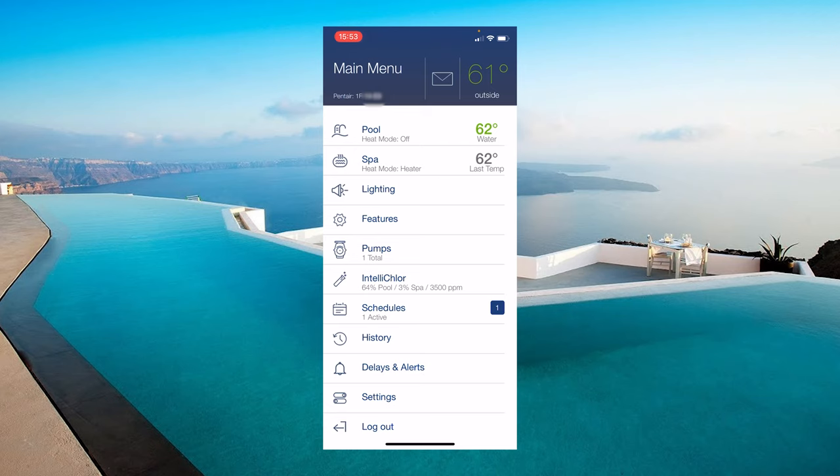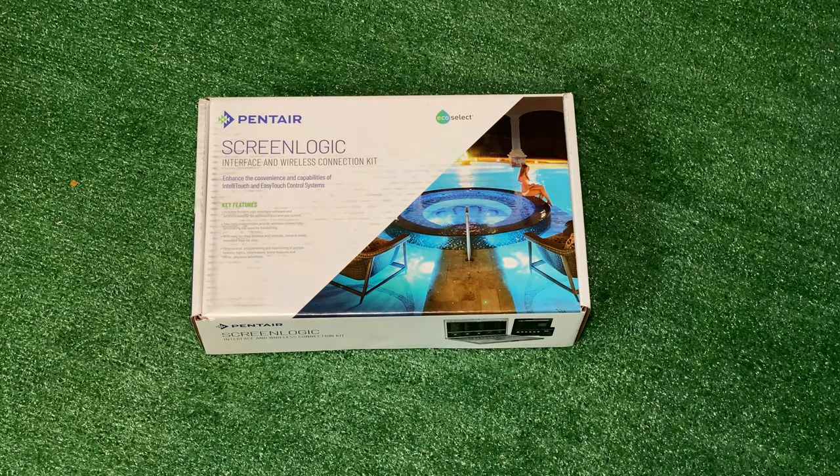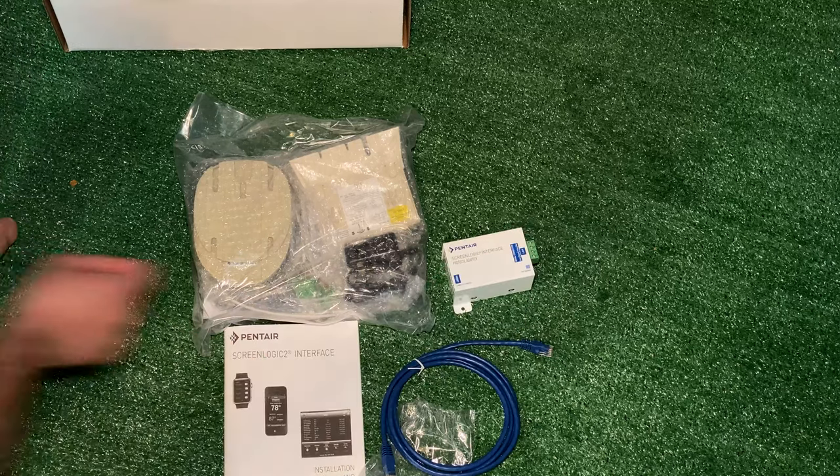Hi there. You probably came across this video because you searched for Pentair ScreenLogic, or how to add Wi-Fi to my pool system, or something similar. You're in the right place because today on The Pool Professor, we're going to help you set up your own wireless connection kit for the Pentair pool systems.